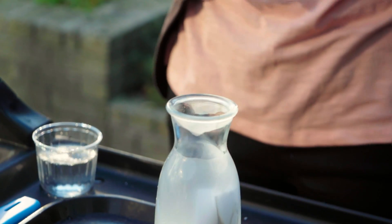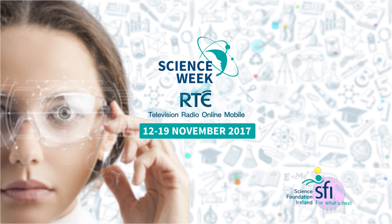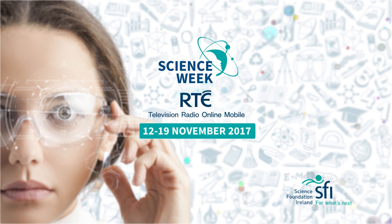I think I might try this at home. Science Week on RTE. See rte.ie/scienceweek.